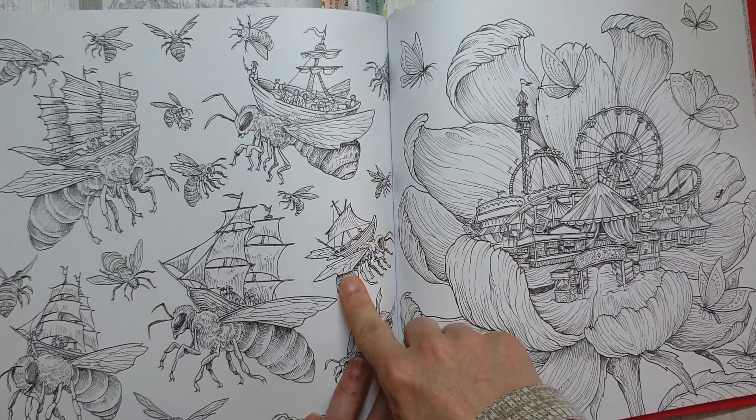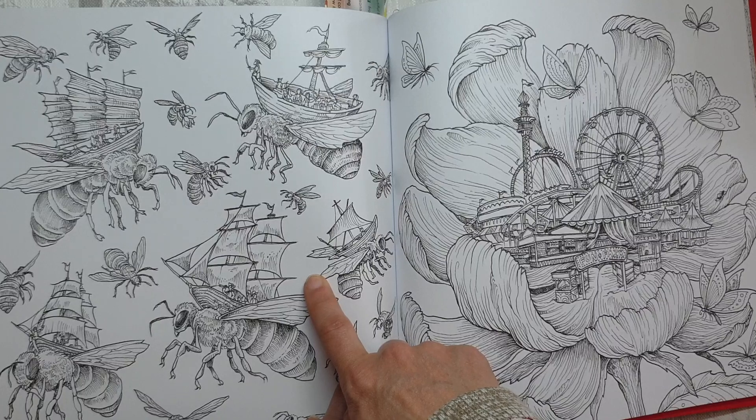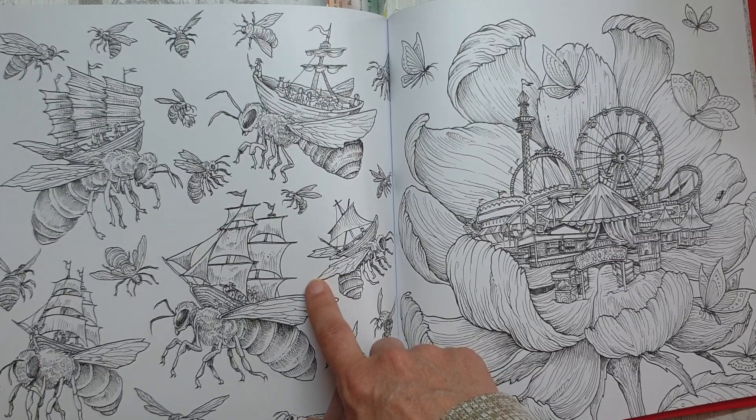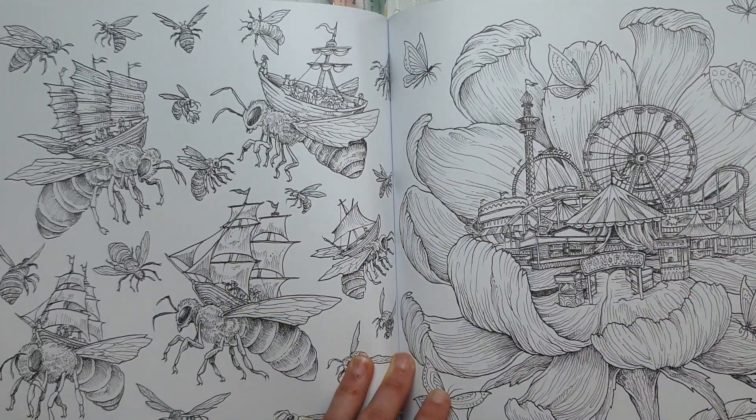Here could be another coloring checklist challenge because you've got the bees, which is 'color a page with bugs or insects,' and then 'color a page with transportation' — so boats are a form of transportation, so you could also do that.